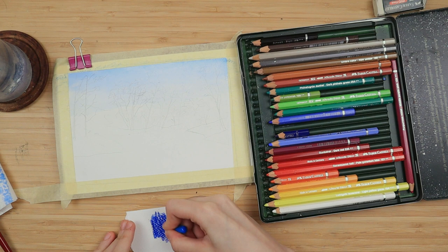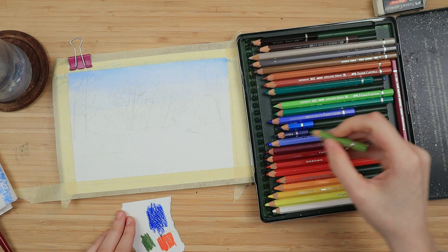Then I activate with my brush going left to right, right to left, up and down a couple of times until it is smooth.